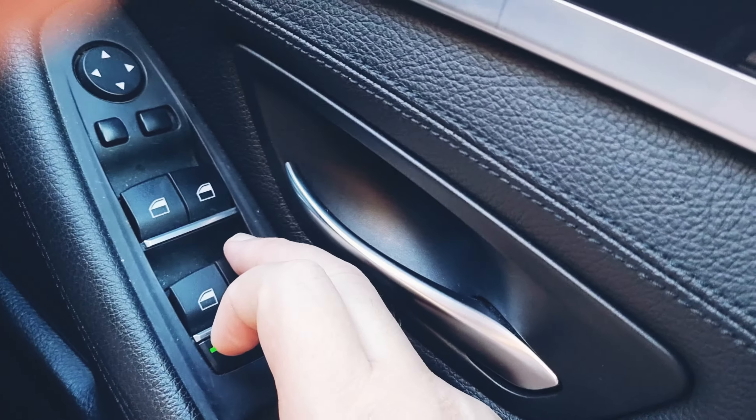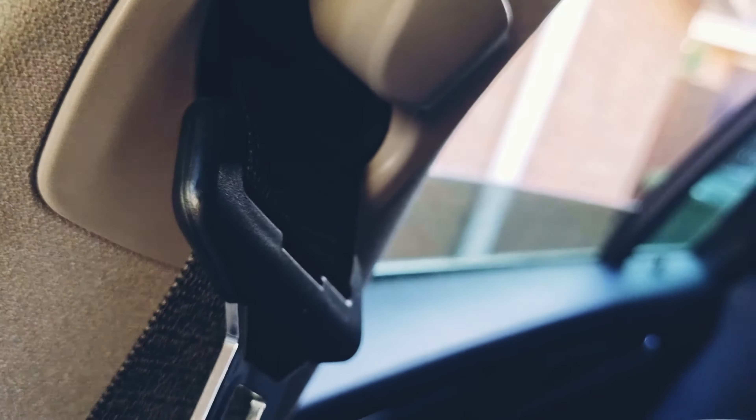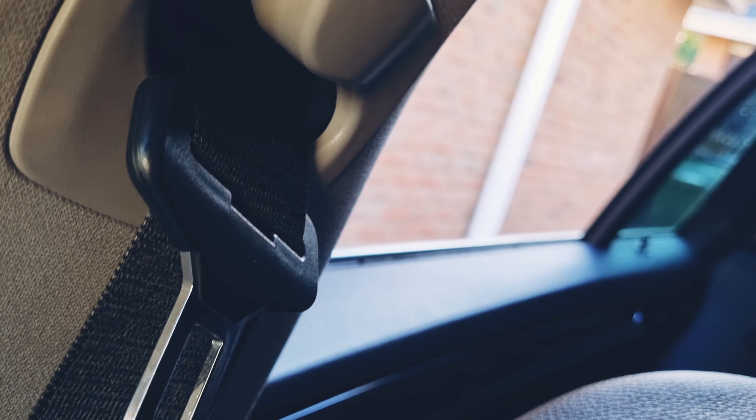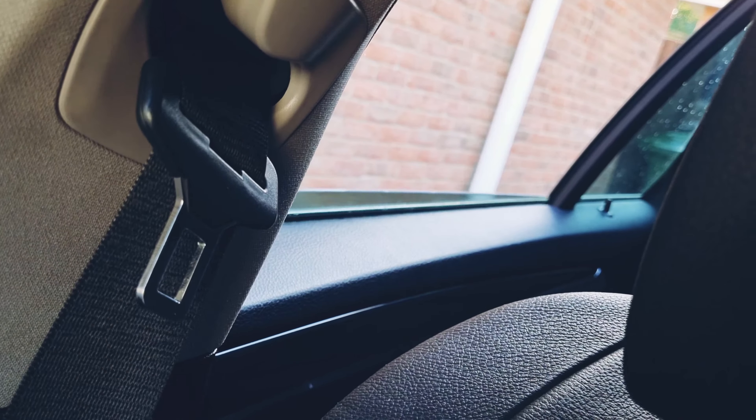Now let's see if it works. I'm going to open it — it should go all the way down. Now I'll try putting it up to see if it goes automatically all the way up — and it does.